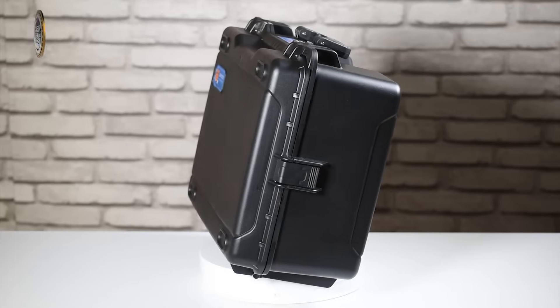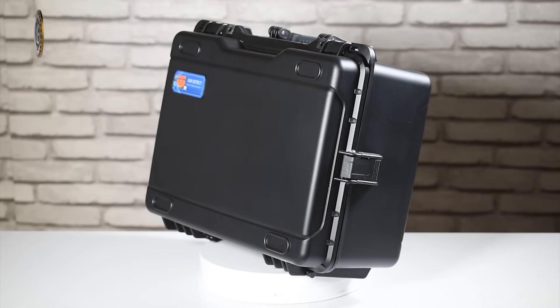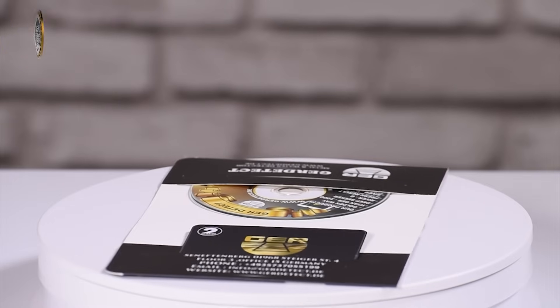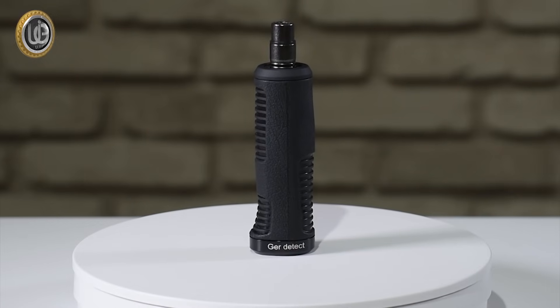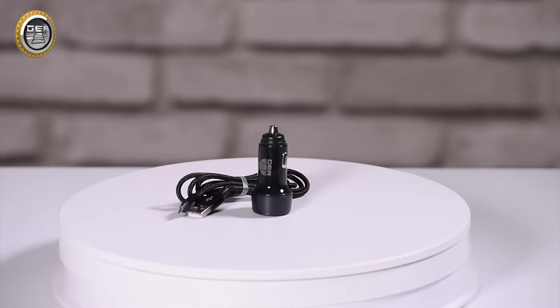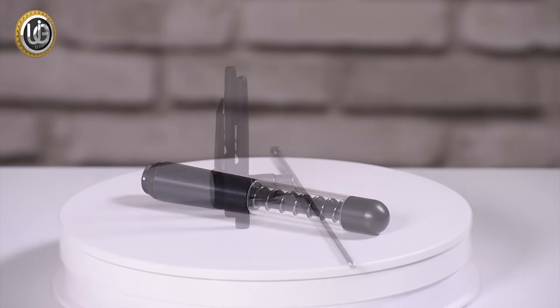Open the device bag to find: a plastic anti-shock case to carry and protect the device, a two-year warranty card, the main unit of the device, the device handle, the device charger, a car charger, a super antenna, and three antennas.